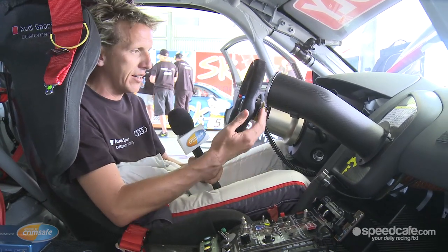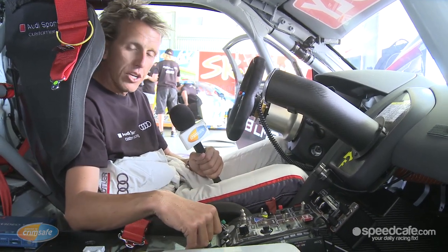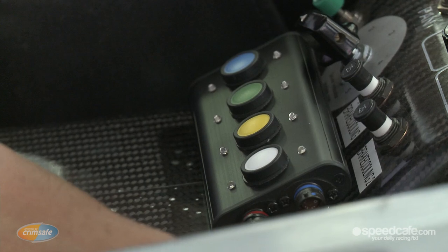One of the great things about these cars is paddle shift, which makes the whole driving side of things a lot easier. And right down the bottom here, you've got a control light for each of the individual drivers, coloured for each specific driver, so race control knows who's in the car at all times.